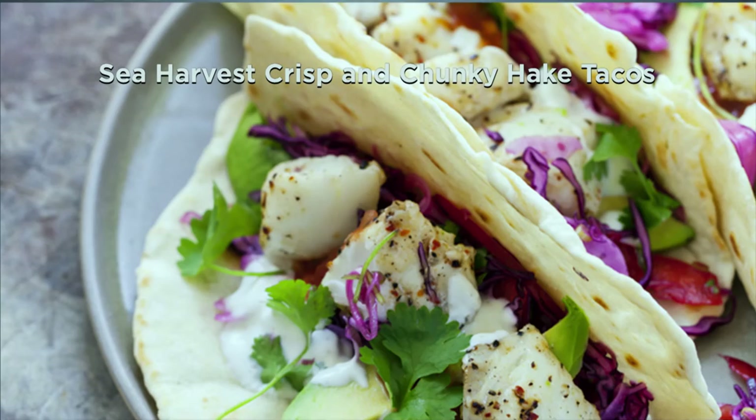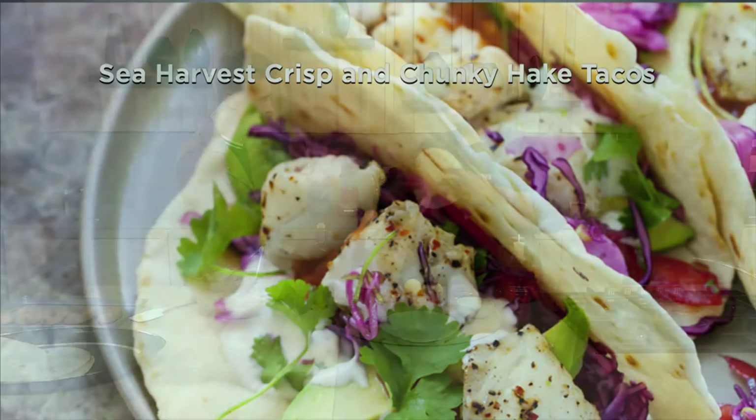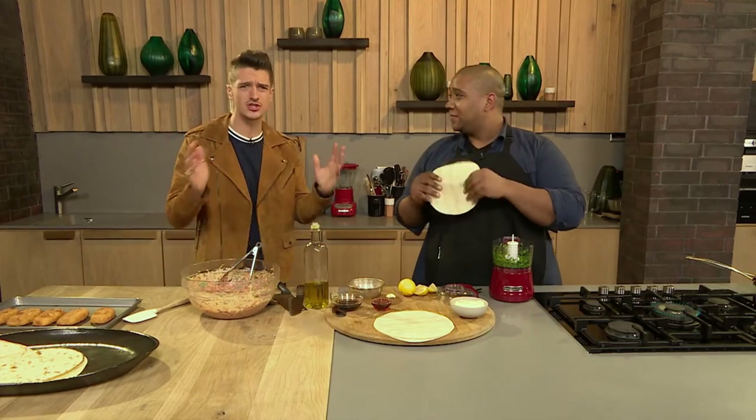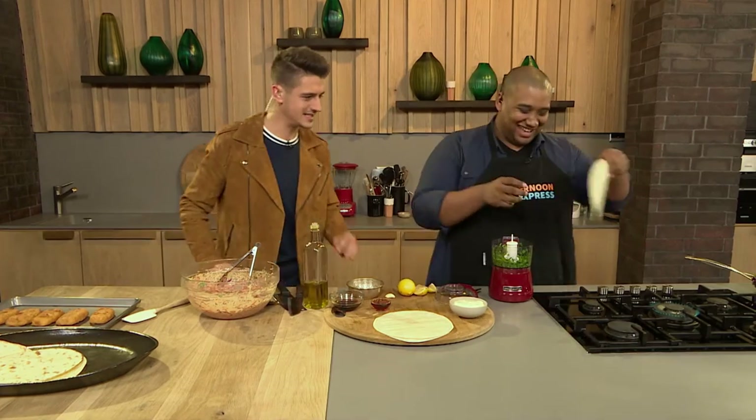Welcome back to Afternoon Express! Clem and I are helping you prepare dinner today - we're making a really delicious crispy hake taco, something not a lot of people have learned to do. So what exactly is a taco? In essence, it's that wrap that encases all the yummy goodness - you can put anything inside it, as long as it's in that unleavened flatbread. The hard crunchy things are taco shells - those are different.